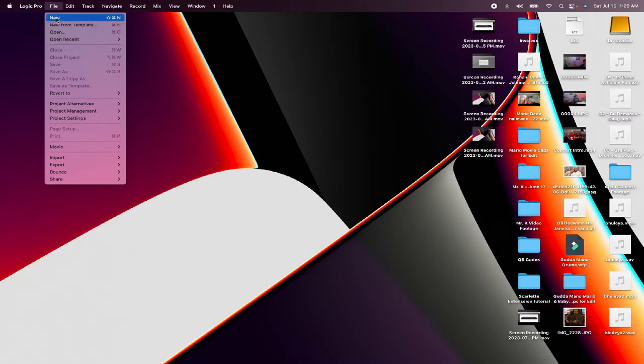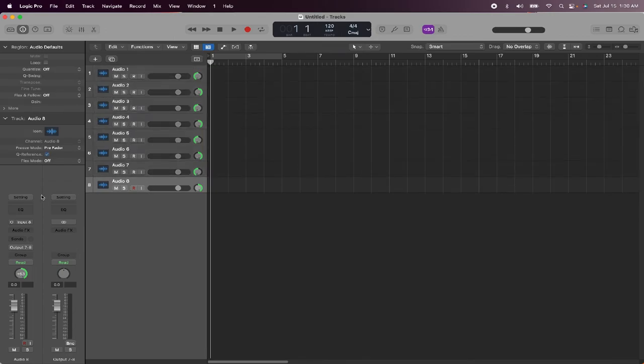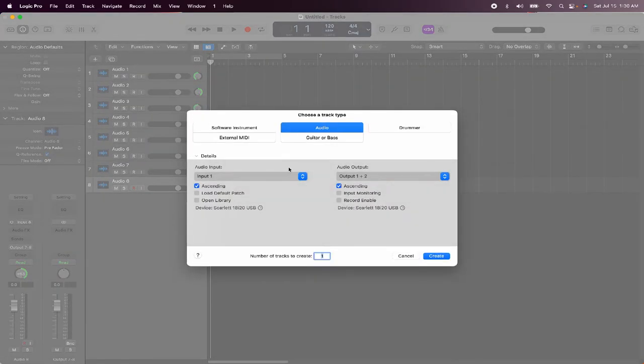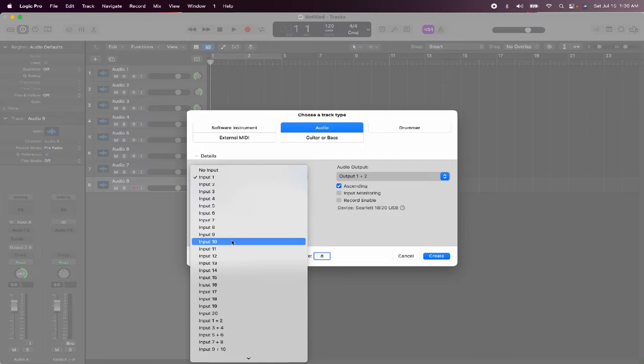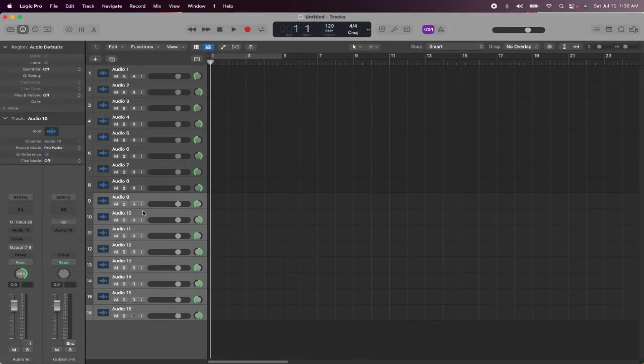Let me show this in my DAW. Open your DAW and when assigning inputs, set ascending with a count of 8 starting from input 1 — that gives you inputs 1 to 8 for the Scarlett 18i20. Then add 8 more inputs, but start from input 13, not 9. This opens channels 13 to 20 for the OctaPre, giving you a total of 16 channels.